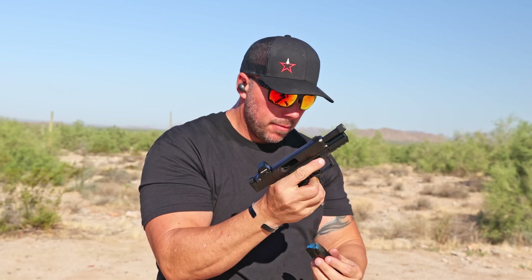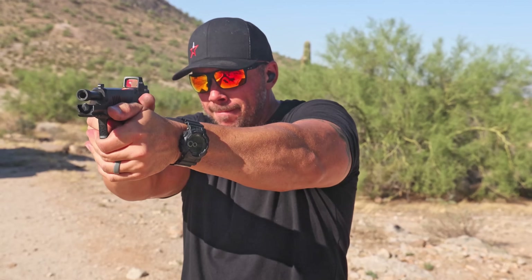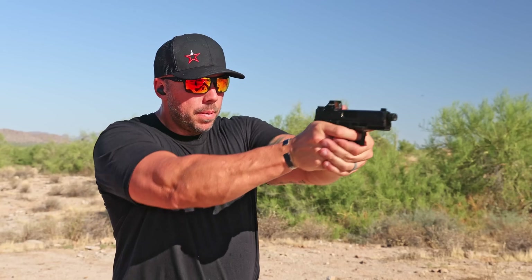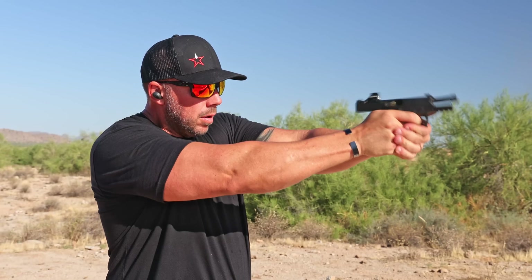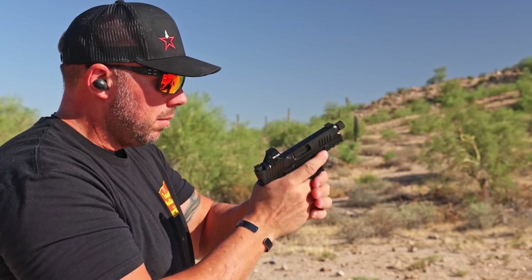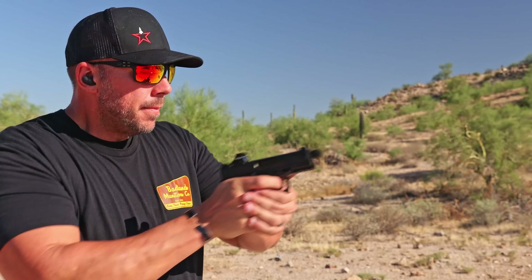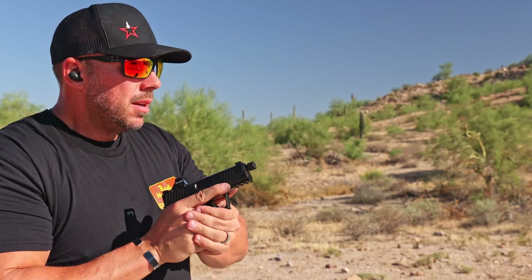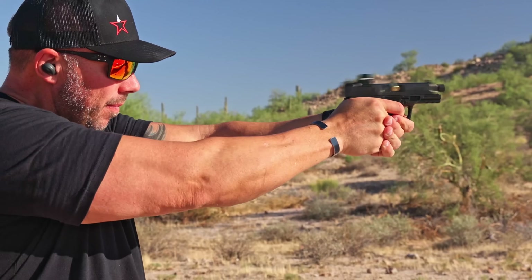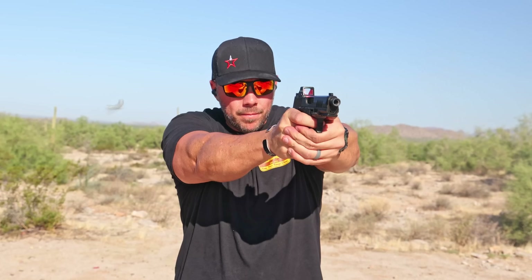The controls — trigger, slide stop, slide release, magazine release, all of which are ambidextrous — were right in the place where I wanted them. Even for my larger hands, it was easy to run this small compact pistol. This thing pointed very naturally for me, much more akin to a 1911 grip angle than many of the more aggressive striker fired angles out there in the market today. The trigger is absolutely solid with the flat trigger shoe, minimal take-up, a very solid break and reset — a trigger on a striker fired rig you can be consistently happy with. The feel in the hand is absolutely solid between the grip texture, the undercuts on the frame, the recoil reduction ledges, and the magwell — it just fits, is comfortable, and feels really good under recoil.